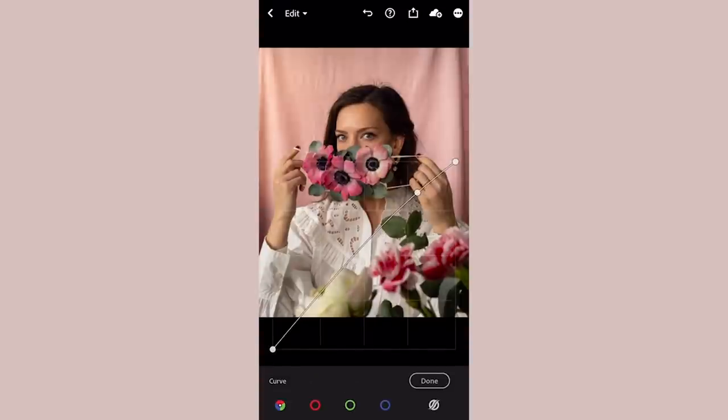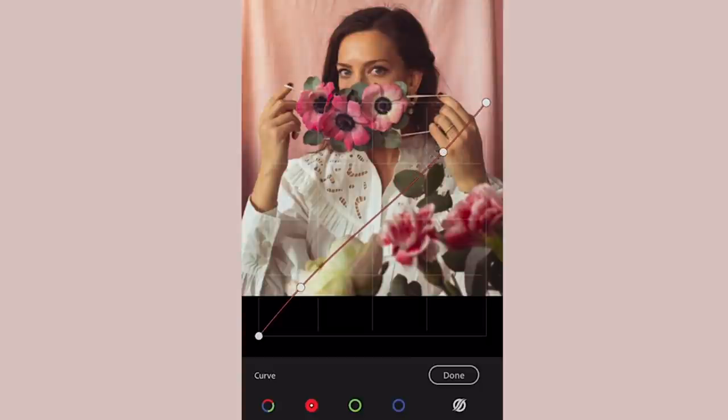One of my favorite tools is the tone curves. I usually start by making a slight S-curve — taking down the highlights a little bit and raising the shadows a tiny bit. I also like to preserve some contrast but create a bit of a vintage and faded look by taking up my shadows and blacks. You want to make sure you still have some contrast so it doesn't become too faded — this is something I usually spend quite a lot of time getting just right.